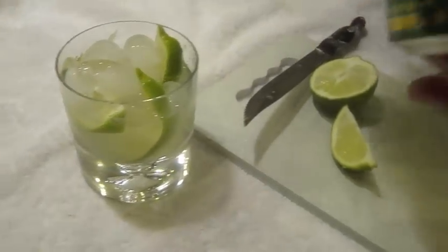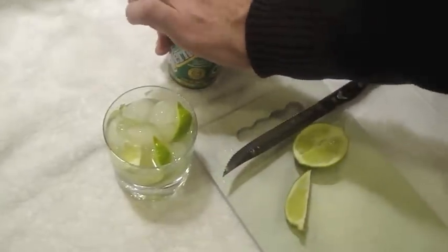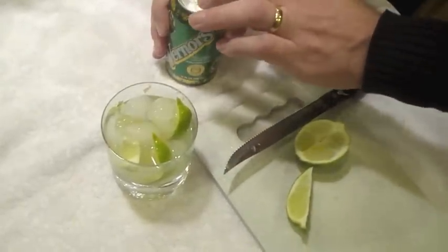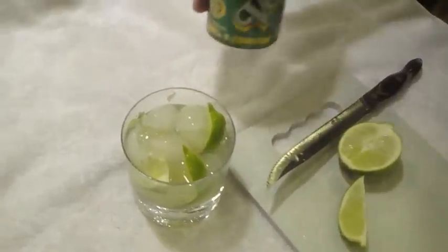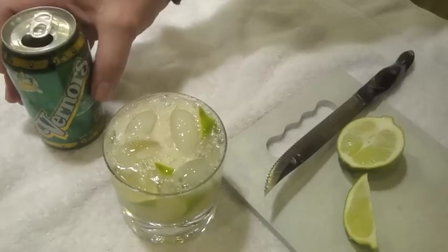The next ingredient would be Werner's. I like Werner's because it's got a nice bite to it — this is Werner's Ginger Ale. You can use Seagram's if you want; it's a little bit tamer. If you have Gosling's Ginger Beer, that's even better than this. And just fill it up the rest of the way.